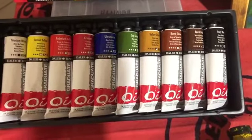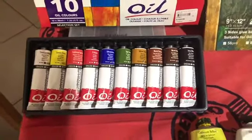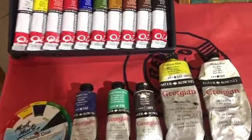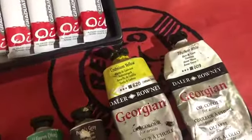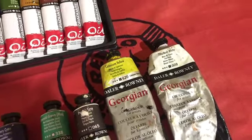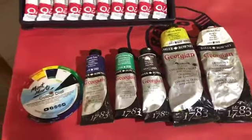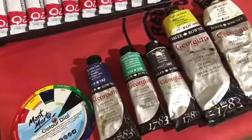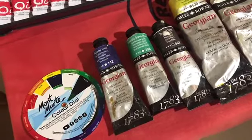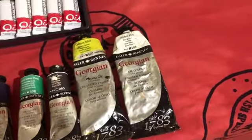You can use the lemon yellow from the set, but I would expand and rather get a cadmium yellow, which is a more basic yellow that you can mix your colors with. I also work in paints gray. I would suggest you get emerald green or a viridian green to work with, and a primary cyan or a phthalo blue.